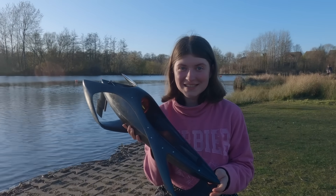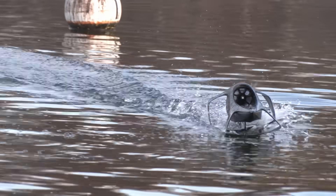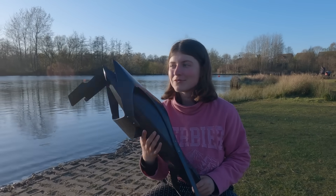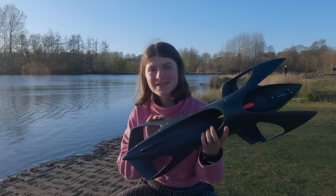I'll share how I came up with this design and I'll answer my most common question, which is always along the lines of: why didn't you just use a water propeller? So I'll get on to that. But first, how does this thing work?